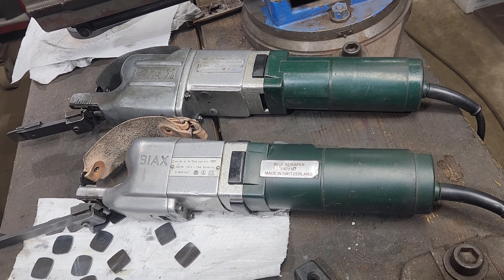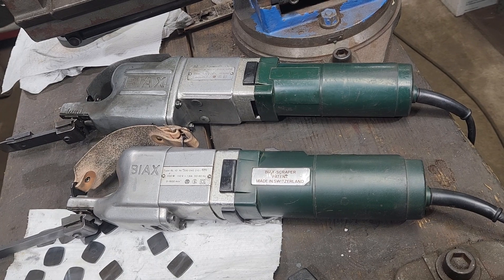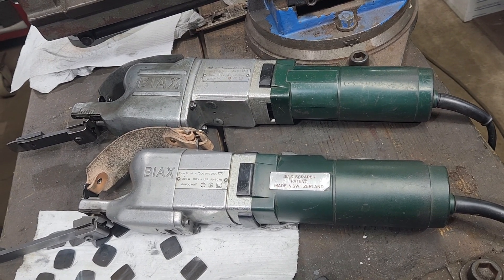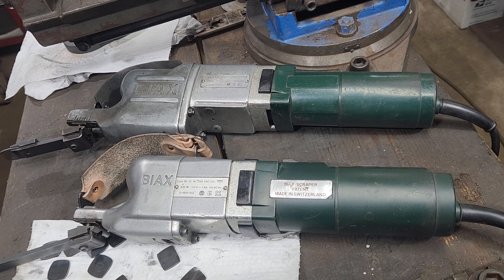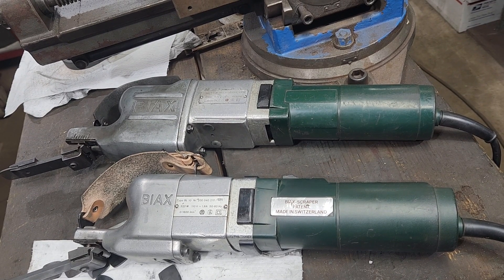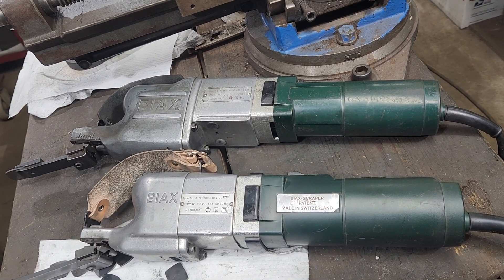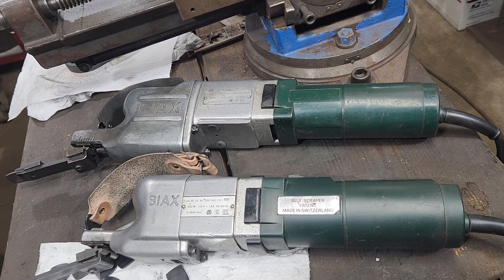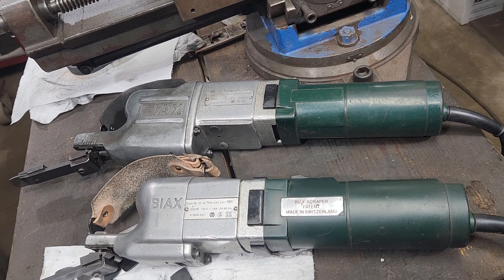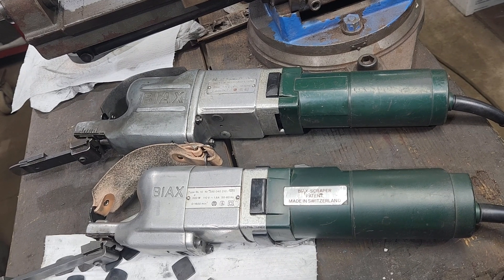Welcome back to the channel. Just a quick video — I finished scraping the 12 by 18 plate. I used this small scraper; the difference between these two scrapers is the one closest to me is a BL-10 and the far one is a 7ESM by X. The main difference is the BL-10 is about five to six pounds lighter than the ESM — that's pretty much the difference.